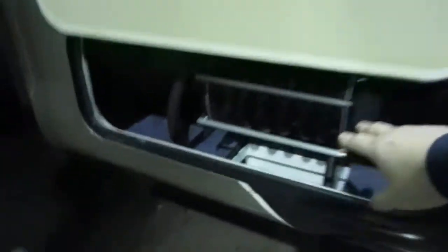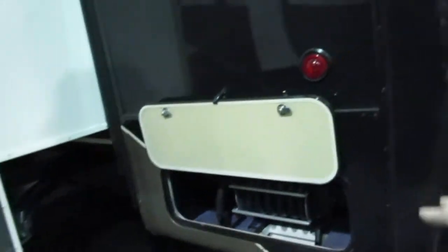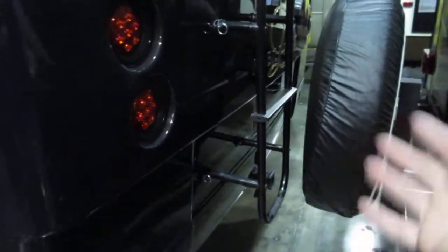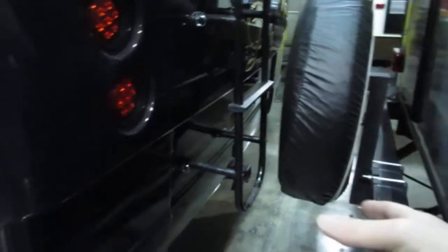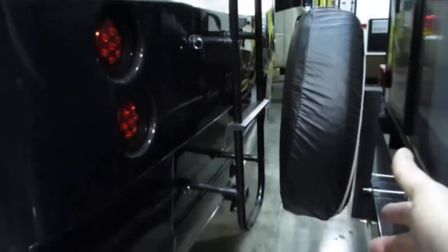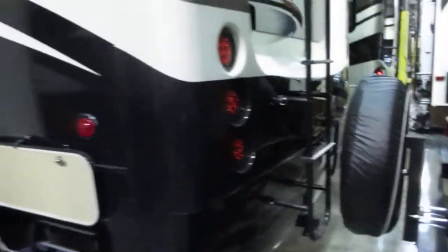Frameless windows, full body paint job — this looks great. There's an electric cord reel so you can roll in that big 50-amp cord and put it away without straining your back. There's also a two-inch receiver on the back, so if you want to tow a small boat, put a bike rack, or mount a generator back here instead of up front, you can do that.